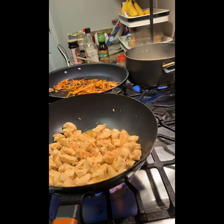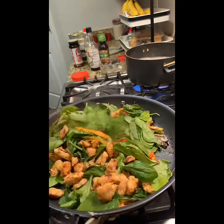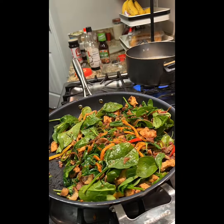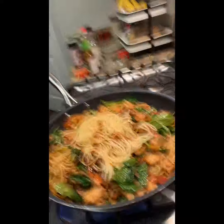I have my spaghetti noodles cooking in the back. My chicken is getting a golden bronze color, which is what I was going for. I seasoned this again, put some bacon bits, some more spinach, stirred it all up, threw my noodles in there, and added the stir fry sauce.